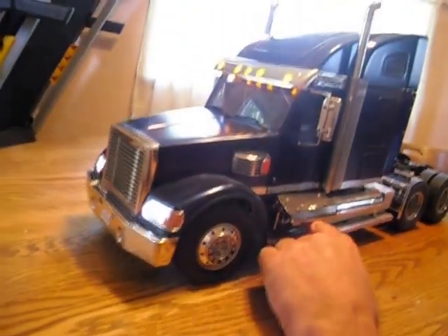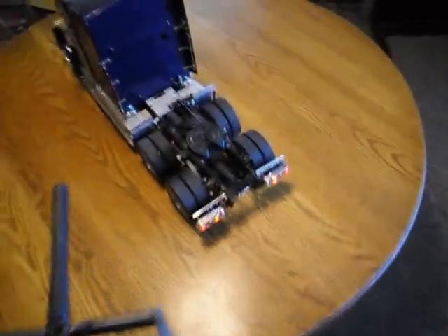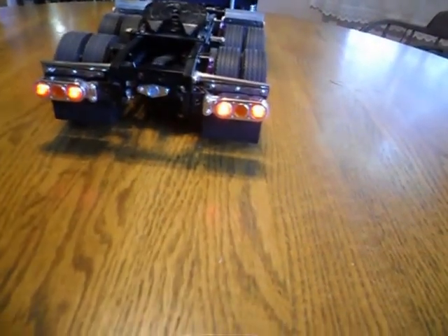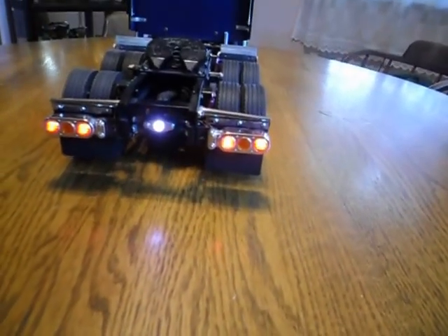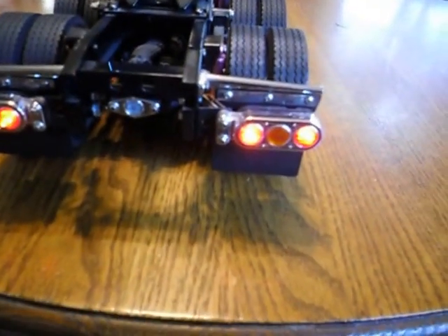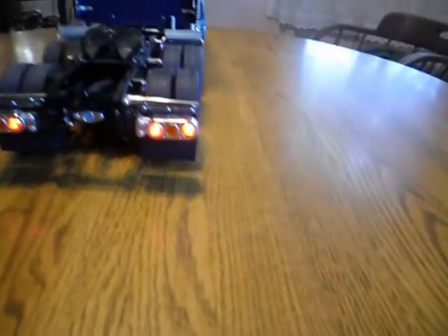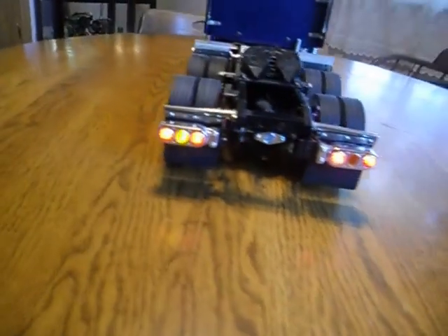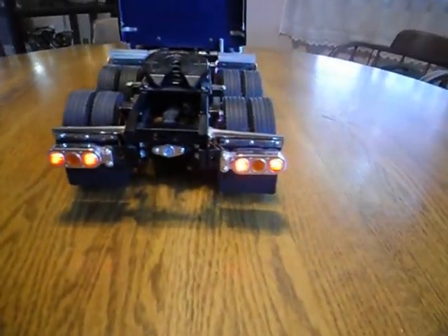I'll turn the lights on — there's a little switch in here that turns the lights on. There she is, all the lights work. I'm going to go forward and reverse. That's the horn. Here's the reverse — tail light, the backup light comes on. And then she's coming back. Forward, turn right, turn signals come on — it knows which direction you're trying to turn, and the lights come on.